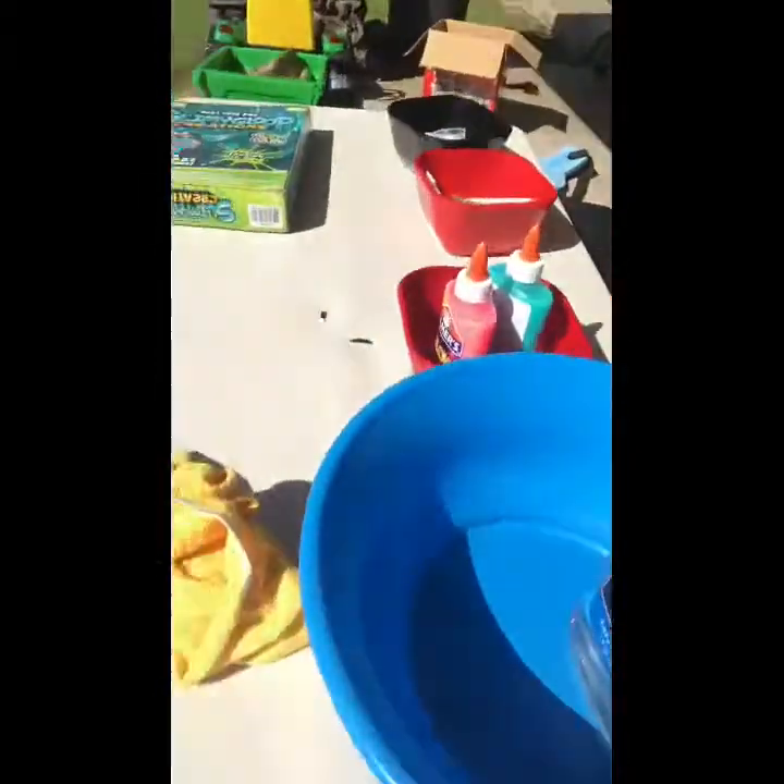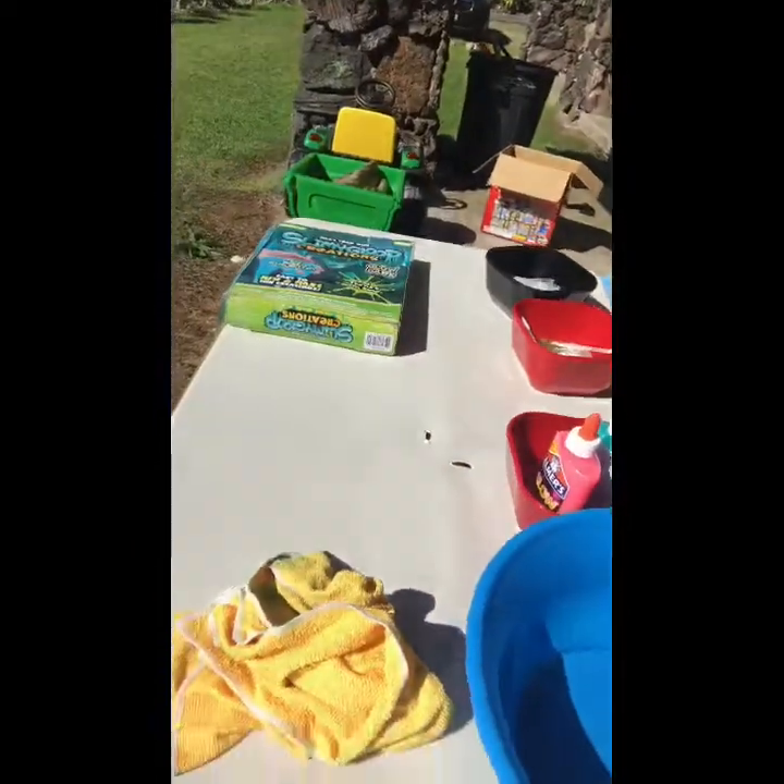So, there's gonna be different varieties — some glow in the dark, some different colors. So, we're gonna see. Here's our ingredients. A little setup. So, we'll see how this goes.